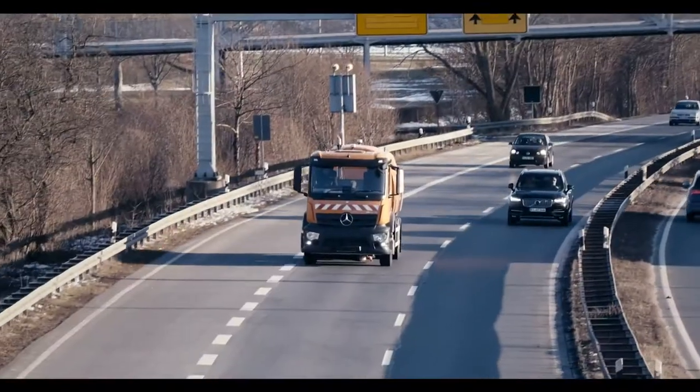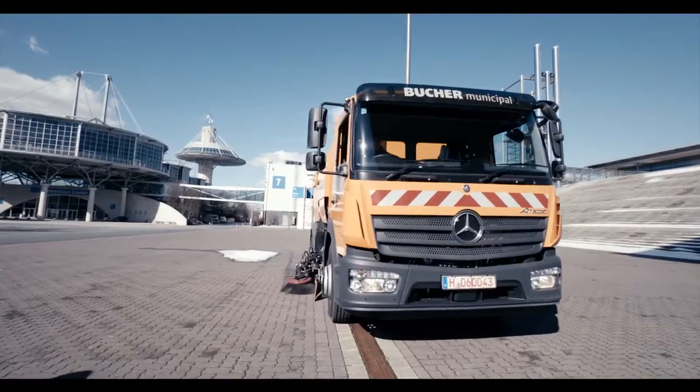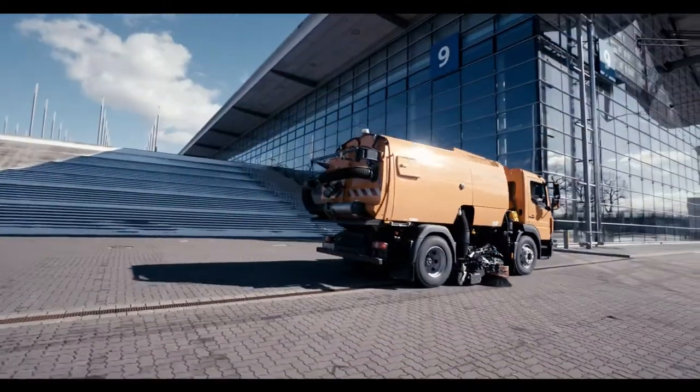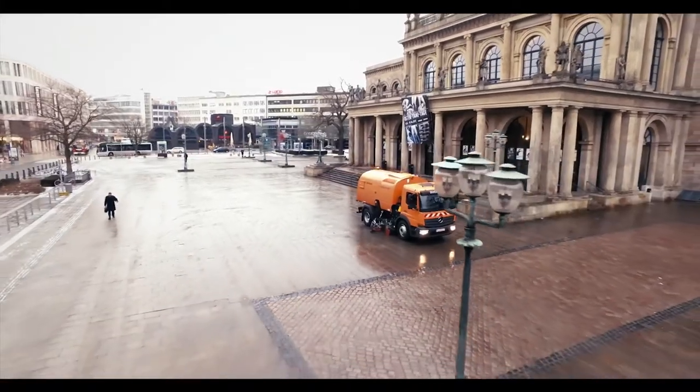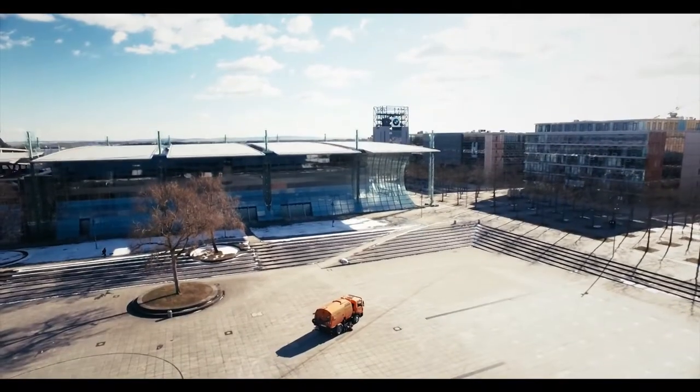Robust, efficient, high-performing. Buhair truck mounted sweepers set standards in the category of truck cleaning vehicles worldwide, thanks to their extremely high suction and cleaning performance.